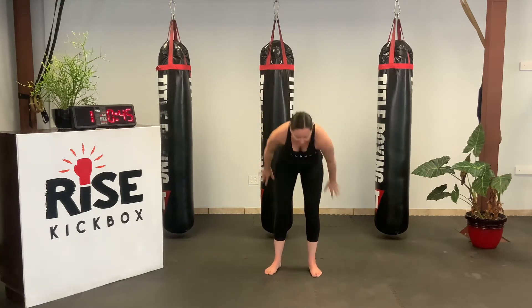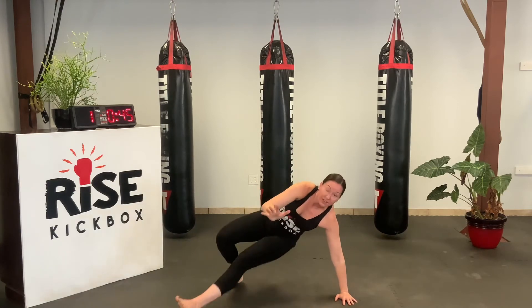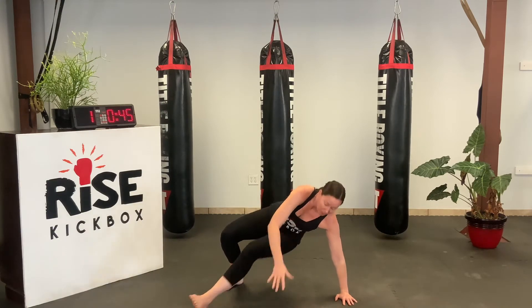First one we're going to do is called kick-throughs. Your position here — you can step with your outside foot and kick through. We've got 45 seconds here, then we'll move on to the next one.